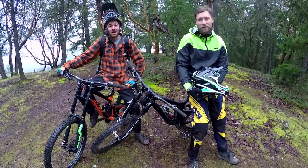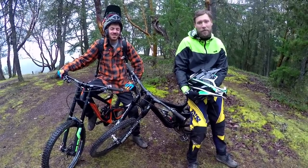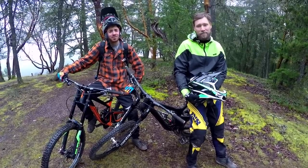Hey everybody, I'm Jeff Gulovich and I'm Kurt Sorge. We're here on Vancouver Island mountain biking, and we're going to show you how to get those epic trail shots with the Hero 4 Session, along with some of the cool new mounts from GoPro.